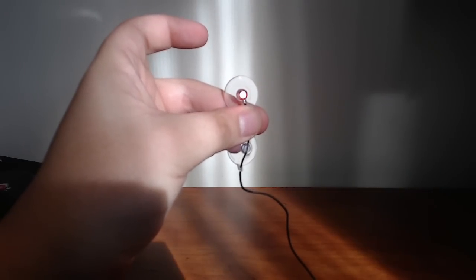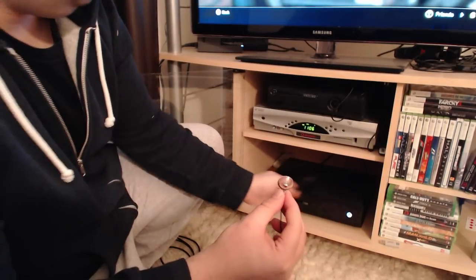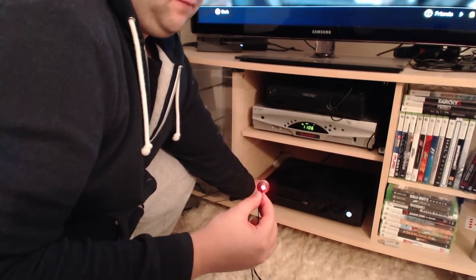If you've been gaming for a long time, it's probably not news to you that people do try to mark their monitors or screens in order to give them that perfect center of their television.